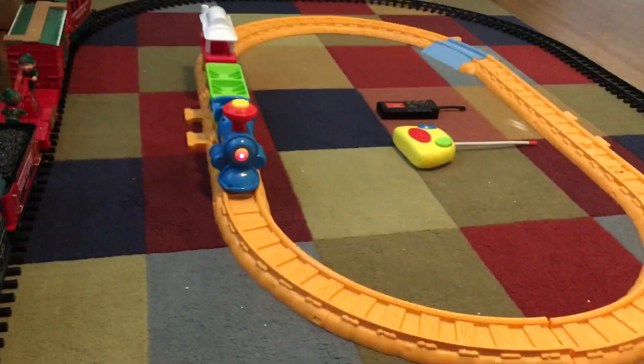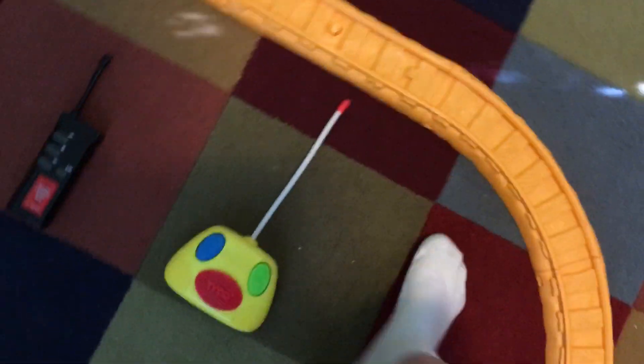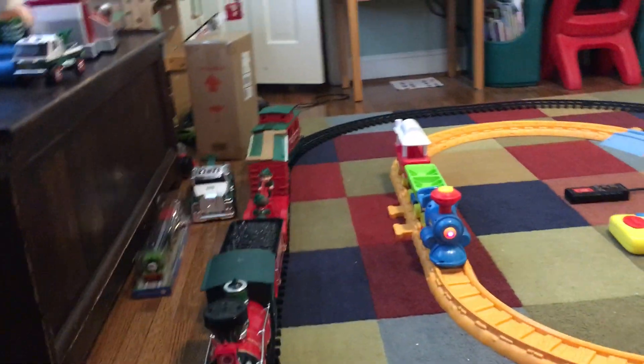Let's talk about what both trains contain. The Sesame Street train has three cars and the engine takes four double-A batteries, while the remote takes either a nine-volt or two double-A's — I'm not sure which. The Christmas train takes four C batteries in the engine and a nine-volt that goes into the back of the remote. The Christmas train has five cars, by the way.